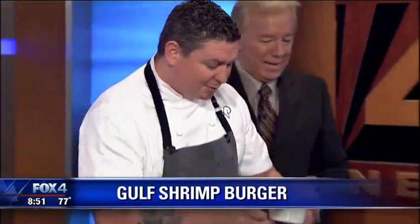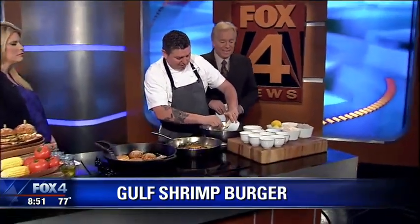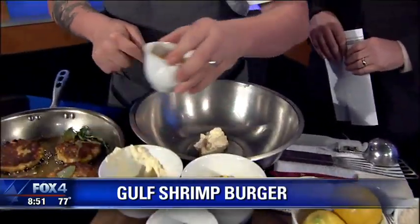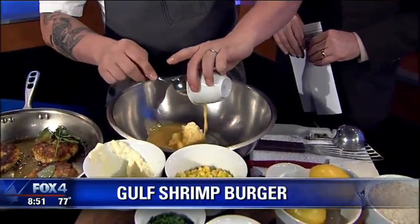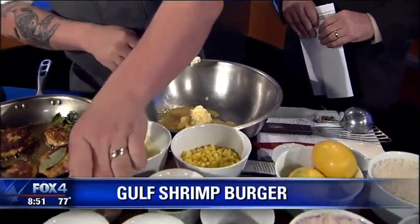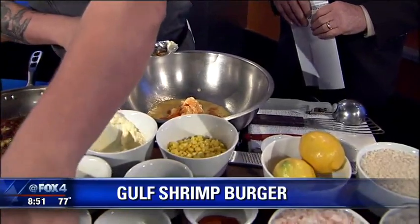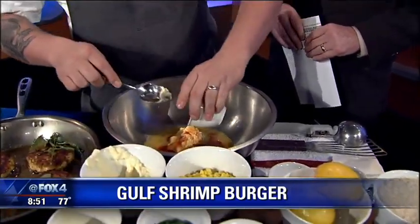Anytime you want to start with shrimp, you always want to start with your wet product. You've got a little bit of mayonnaise — shrimp doesn't have a lot of fat to it, so you need to add a little mayo and a little bit of egg. This will also help bind it. We're going to season it with your favorite hot sauce — this is Tabasco — and a little bit of sherry vinegar just for a little bit of tang.